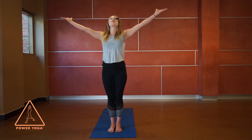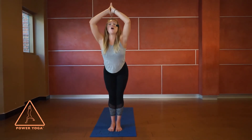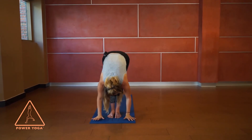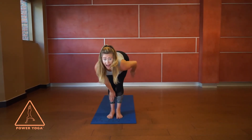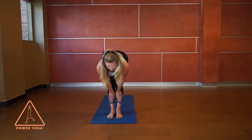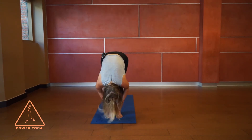On our next inhale, breathe in as you lift the arms all the way up — stretch super tall — and keep that length as you fall forward with a flat back, going almost in slow motion. As you breathe in, hands come to the shins and lift up halfway so your back is as flat as it can be and your tailbone points directly away from the crown of your head.